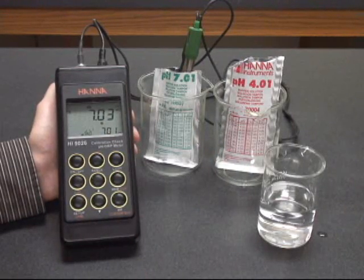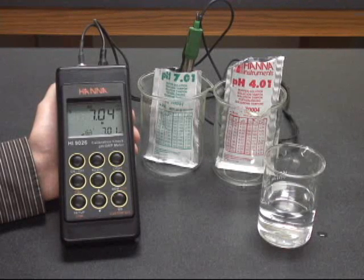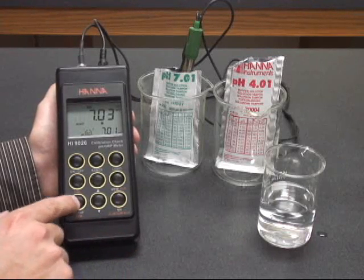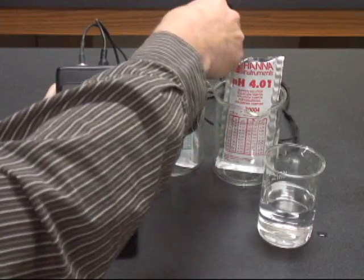Within a few seconds the meter should calibrate automatically to the 7.01 standard and ask you to confirm that standard. You hit the confirm button in the bottom left hand corner and you'll notice it asks you for the 4.01 buffer.